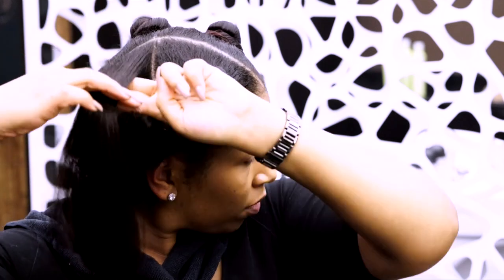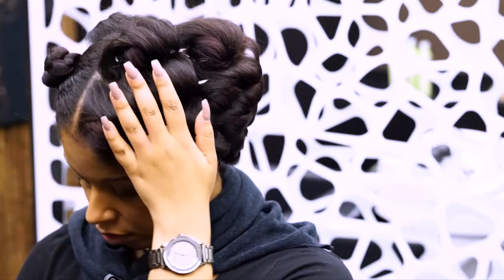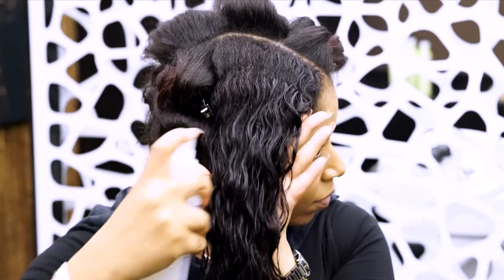After each piece is dried, I am pin curling and using metal duckbill clips to hold in place. This is known as a hard set. The hair is still warm from the blow dryer and will cool in the shape of the pin curl, giving me lasting curls that won't require touch-up throughout the week.